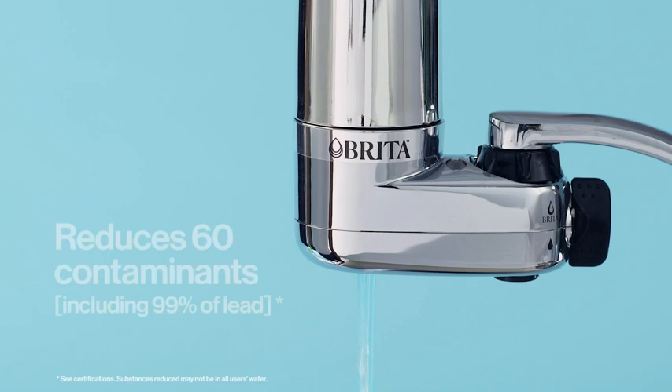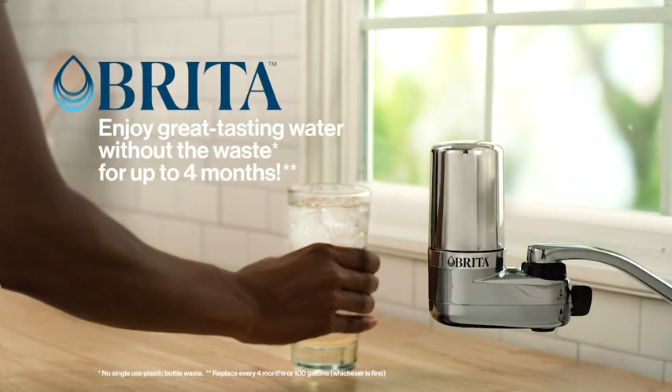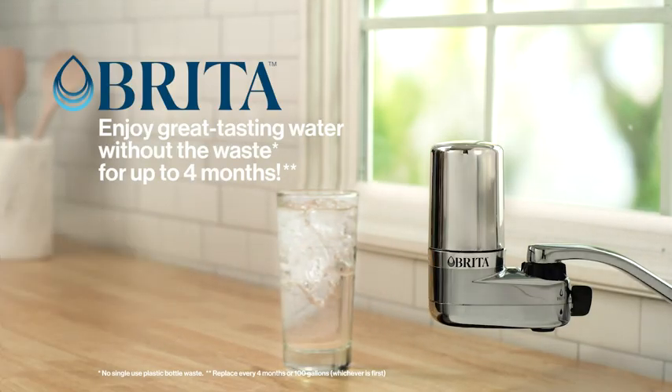After flushing, the filter is ready to go. You're all set! Now enjoy great tasting water without the waste for up to 4 months.